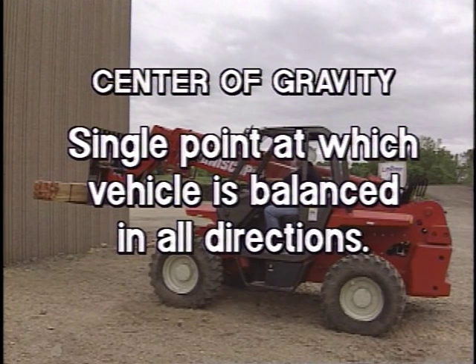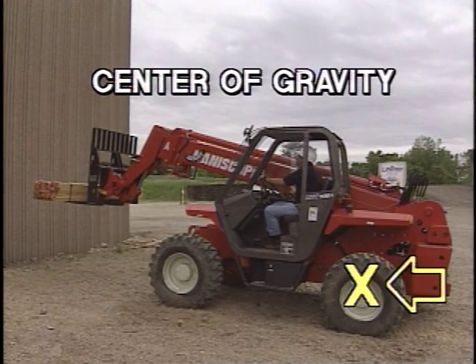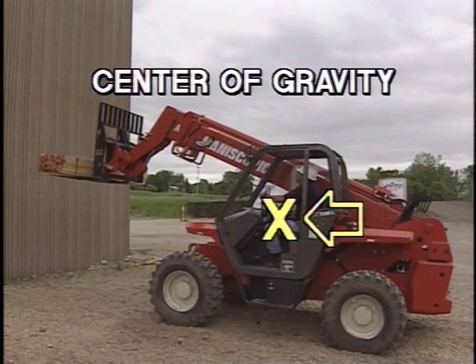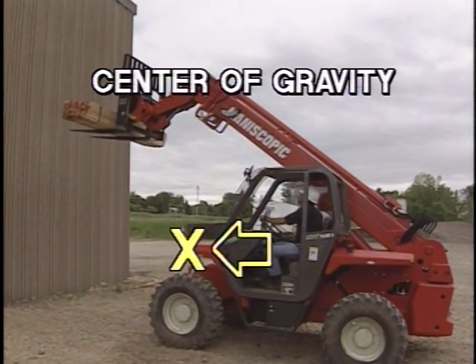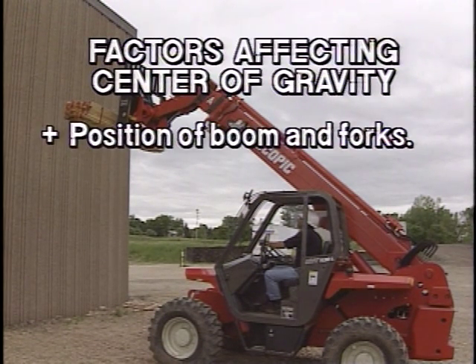The center of gravity is the single point about which the vehicle is balanced in all directions. The stability of the telescopic handler is determined by the location of its center of gravity, or if the vehicle is loaded, by the combined center of gravity. Because a telescopic handler has moving parts, the center of gravity moves as the boom moves forward or backward, up or down, or even when the forks are tilted forward and backward.